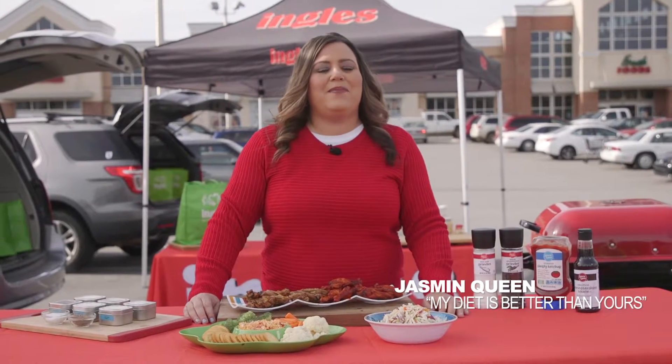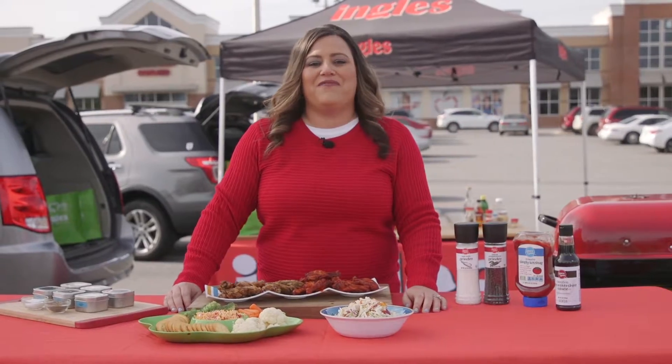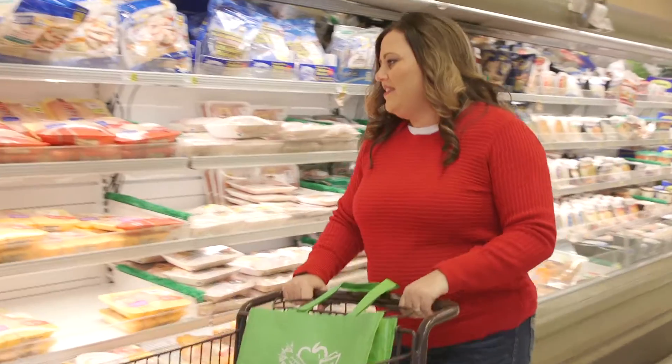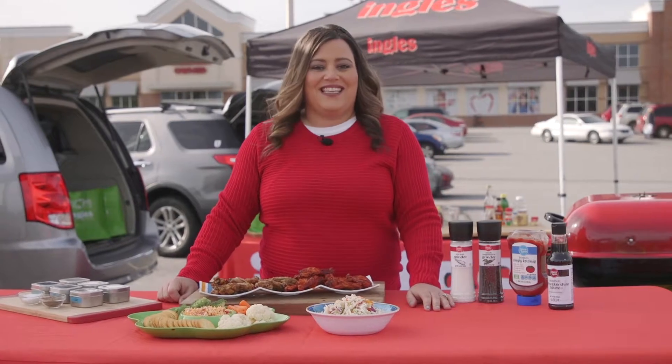Hi, I'm Jasmine Queen, winner of ABC's My Diet is Better Than Yours. Today the Ingles table is out here at the Ingles tailgate getting ready for some football. We've just been in the store getting all these amazing ingredients and now we're ready to cook up some awesome game day goodies. Today we're making my quick and easy tailgate coleslaw and it's time to kick this thing off.